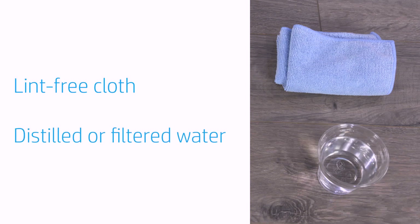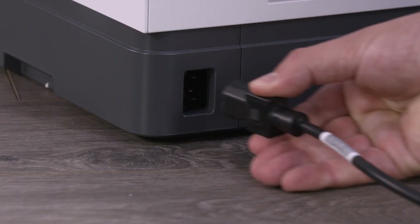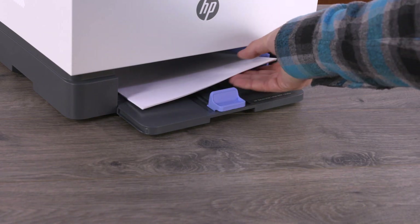To clean the rollers, gather a lint-free cloth and distilled or filtered water. With the printer on, disconnect the power cord. Remove the input tray cover, slide out the paper guides, and then remove all paper from the input and output trays.